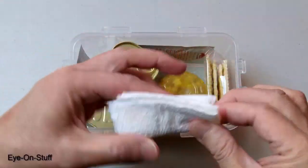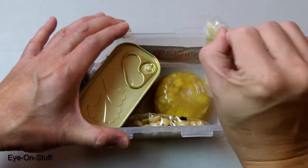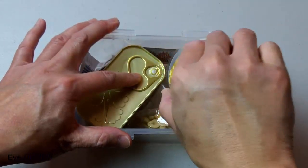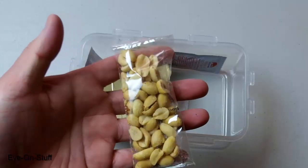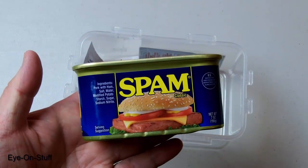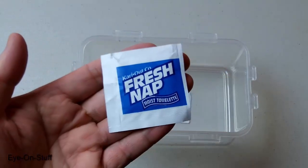Stuffed here I have a paper towel, a package of crackers, a serving of corn cream, a package of salted peanuts, a seven ounce container of Spam. I also have some soy sauce, some salt and pepper, and lastly a fresh napkin.